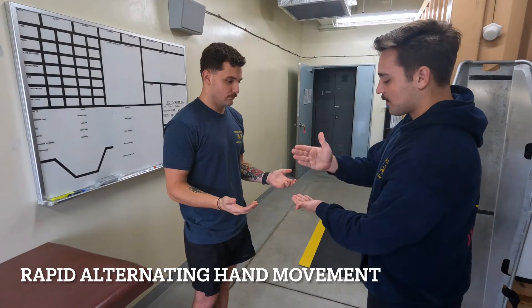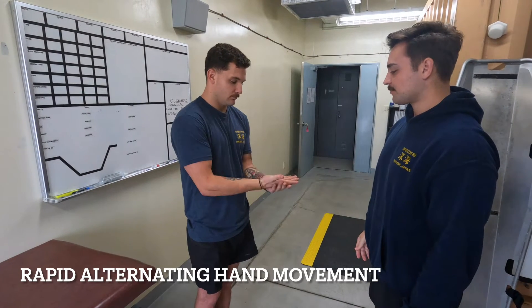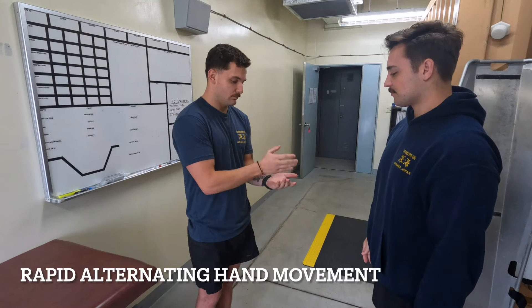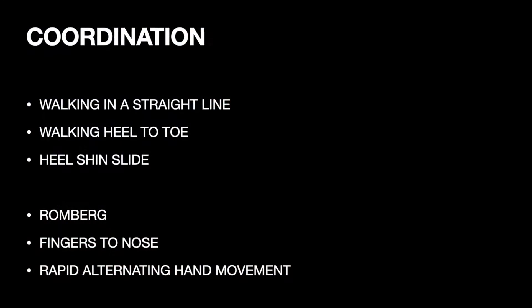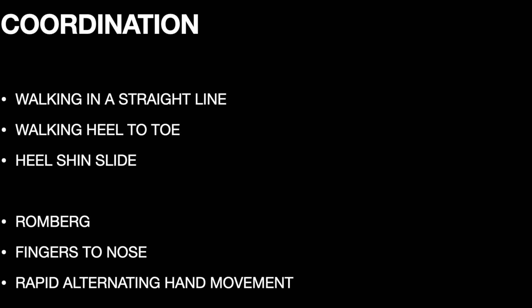Lastly, have the patient perform a rapid alternating hand movement. Demonstrate how to do this test, then watch the patient as he does it for themselves with both hands. After coordination is complete, re-evaluate any symptoms and ask them to recall the three items from the mental status exam. Then you're ready to move on to the cranial nerves.